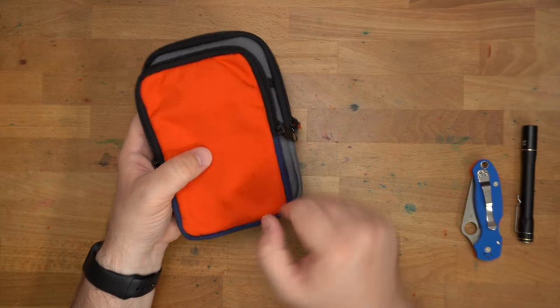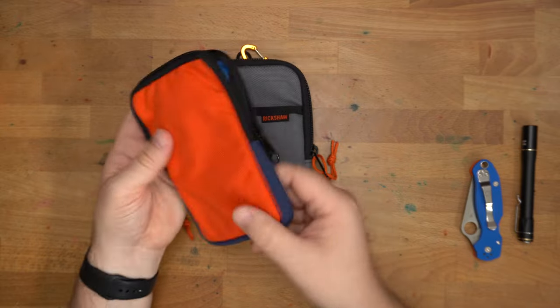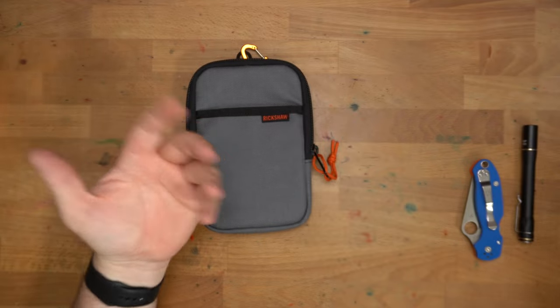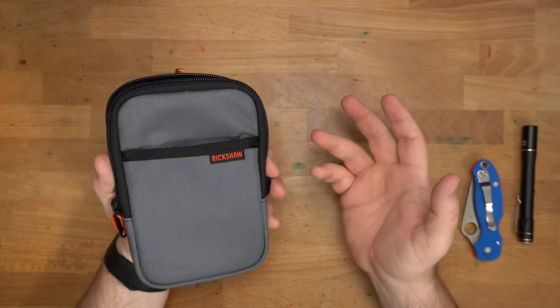The new Knock Co and Rickshaw Sinclair Model R is larger in every dimension — it's wider, taller, and thicker than the original Sinclair. If that's going to be a problem, maybe find one of the originals on the secondary market, but it's not so much larger that I think it's going to cause real problems for folks. You'll also notice a few differences externally.